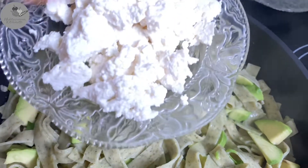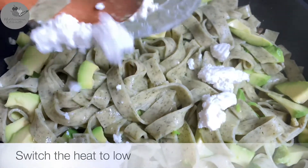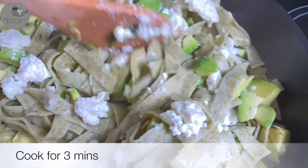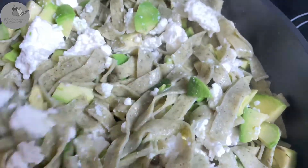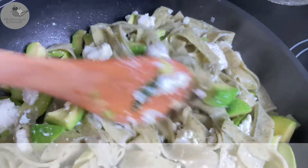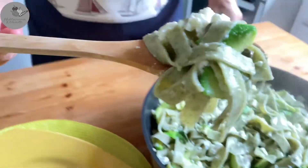It's time to add the cheese. At this point you want to lower the heat — switch to low — and give it about three minutes. If you've used ricotta cheese, this is the point at which you want to add a pinch of salt as well. And our pasta is ready — so easy, so delicious and healthy!